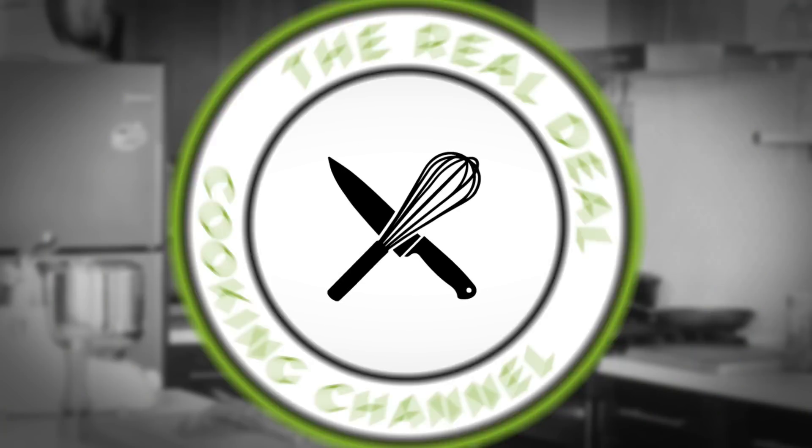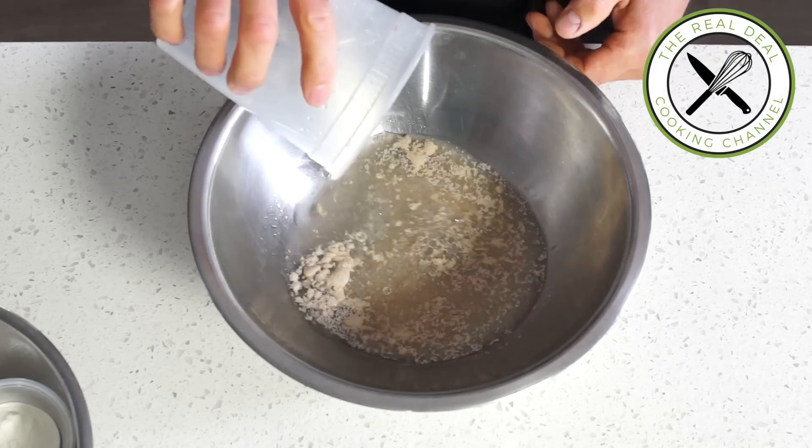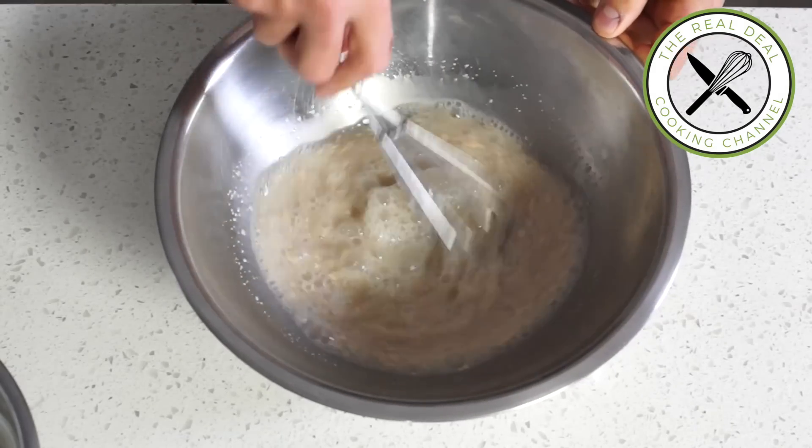I am Bruno Elbouze, you are watching The Real Deal Cooking Channel. Indeed, you can make bread without the use of your stand mixer. This one is easy.